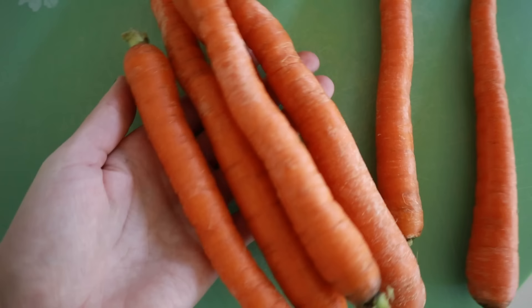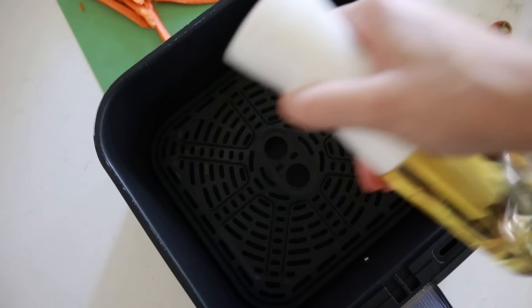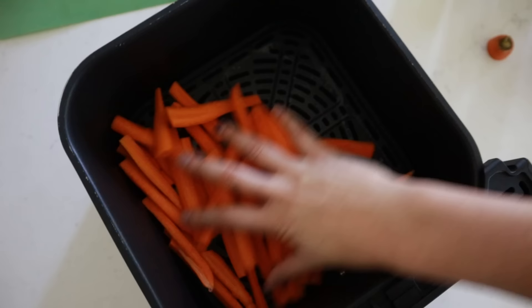This carrot fry recipe is on page 149 in my cookbook — go to yummyairfryerrecipes.com to get it. Start with some carrots — anywhere from four large ones to about eight smaller ones. You'll need oil, salt, pepper, and Italian seasoning. Wash, peel, and slice your carrots so they resemble french fries, then pat them dry.